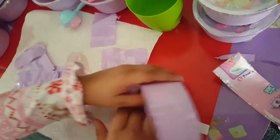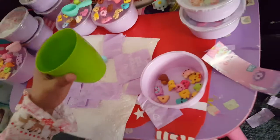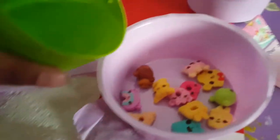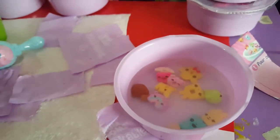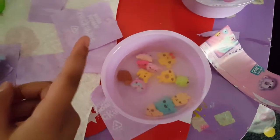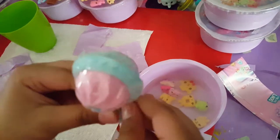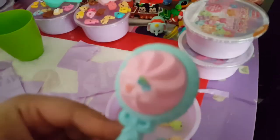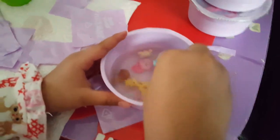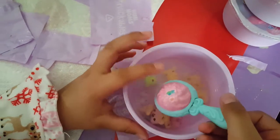Now we got all of them popped in our soup. First we're gonna add a cup of water to it. You have to fill it all the way until the line fills up — never do it if the line doesn't fill up. Now this is our spoon. The spoon we got is birthday cake milk, so let's pour it in.